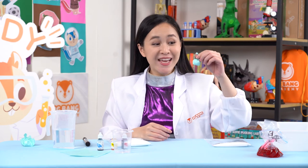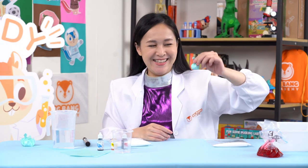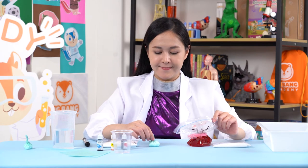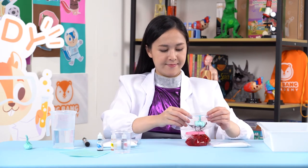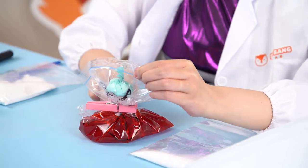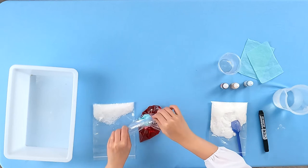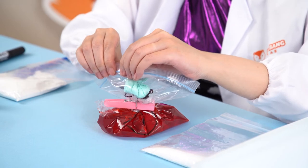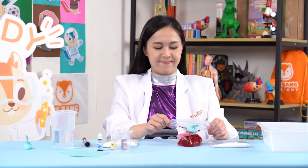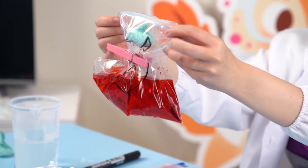Look! We have a baking soda dumpling! Place the dumpling inside the top half of the Ziploc bag, making sure the clip is separating the dumpling from the bottom half of the bag. Now zip the Ziploc super tight! You should hear a click sound when you close the bag properly. Don't let any air escape or the experiment won't work!